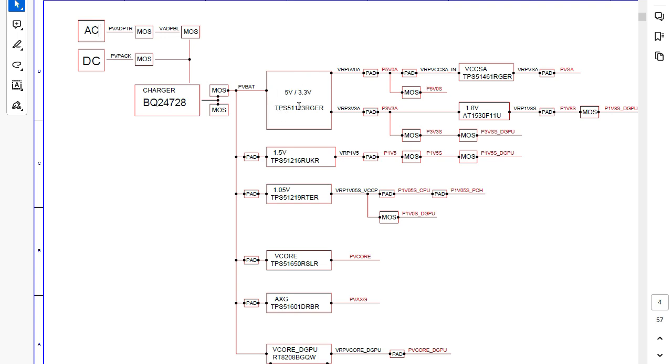Here we have the main IC that generates 5V and 3.3V — these are the two primary voltages because all other voltages are generated based on them. After generating 3.3V, it becomes the source for further voltages, and similarly 5V feeds other rails. Then we have 1.5V, which is the working voltage for the RAM — as we saw in the block diagram, this computer uses DDR3, so the working voltage is 1.5V.